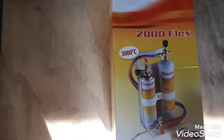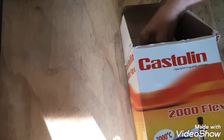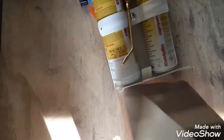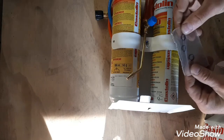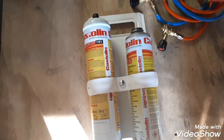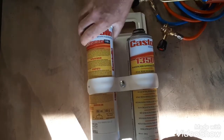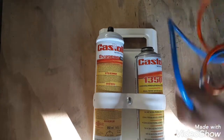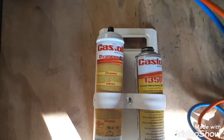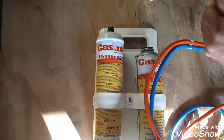Let's have a look at what we got in there. The safety dart goggles, instruction manual in a few languages, some o-rings, two bottles — one oxygen, one propane — and a hose set. Hoses are nicely flexible. One nozzle.